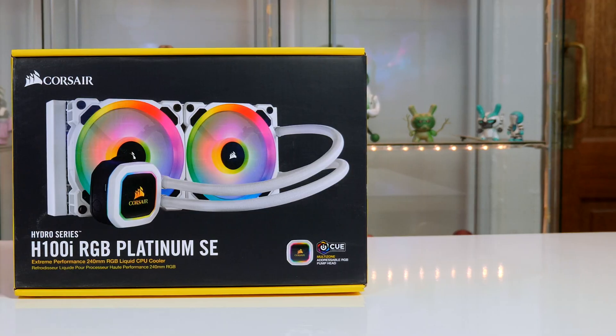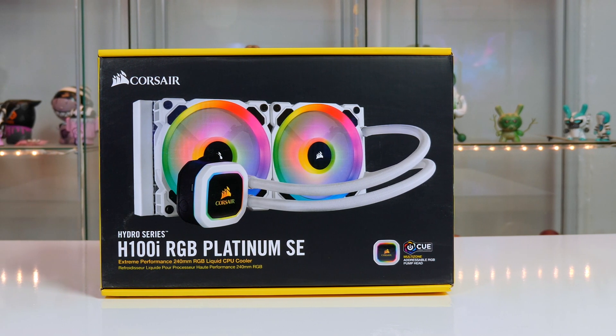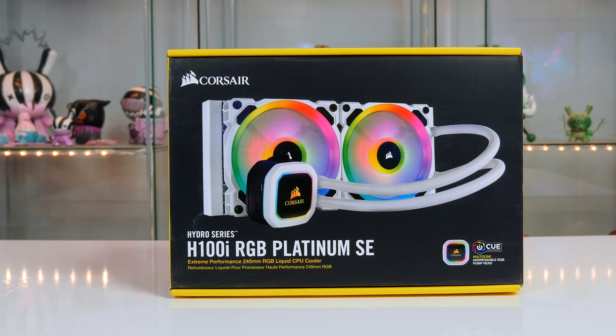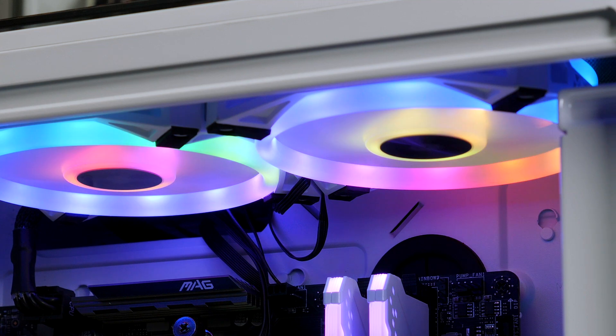Keeping our CPU cool and sticking with the white theme will be the Corsair H100i RGB Platinum SE. This is definitely one good-looking AIO and comes with RGB fans. If you want to save some money and are not planning on overclocking, you could buy a cheaper cooler or even use the stock cooler that comes with the 3600X — this is something you could add at a later date.